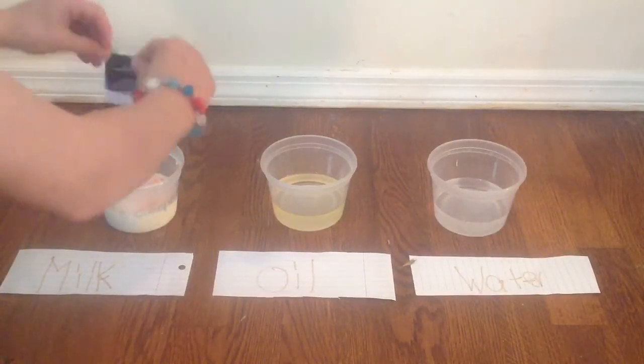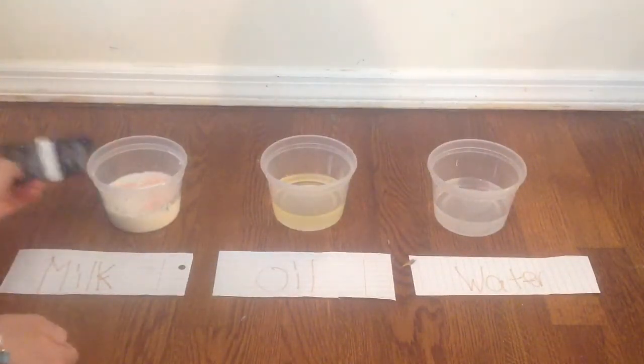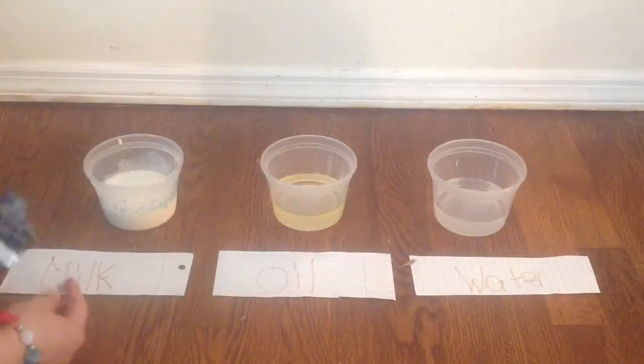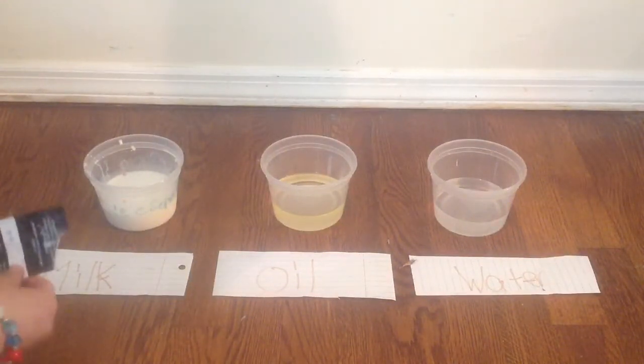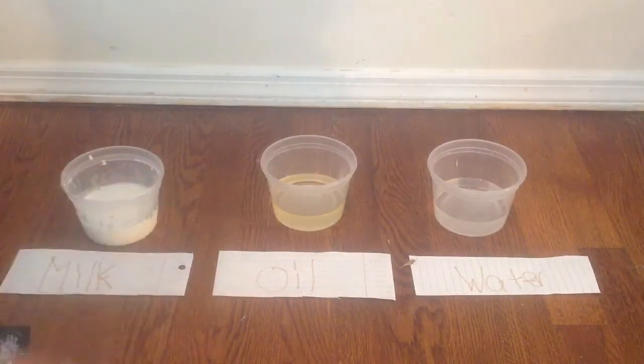As I can say, the milk is the correct temperature to make the Pop Rocks pop. And as I can see, they kind of dissolve. You kind of mix it up. Okay, they're actually still popping.